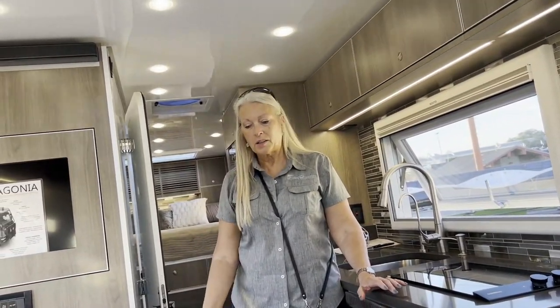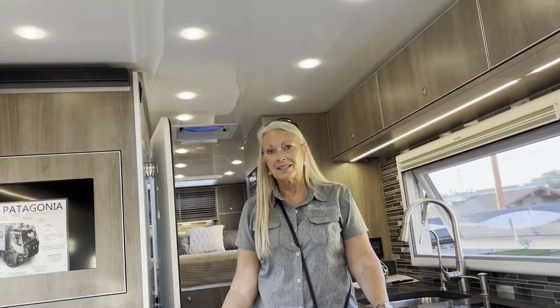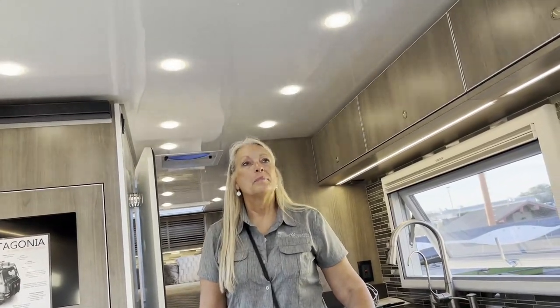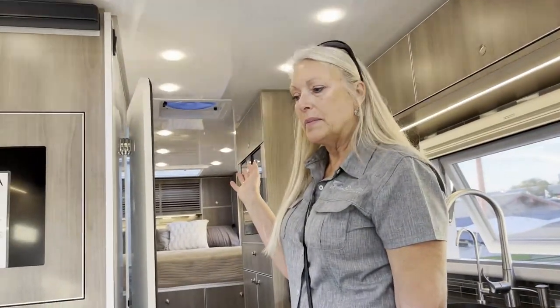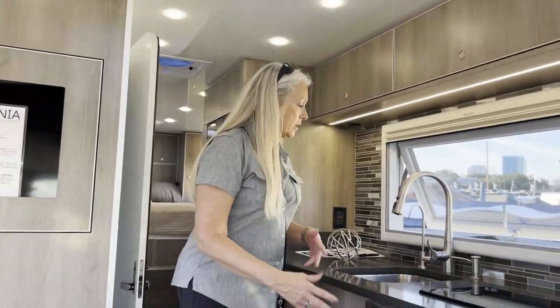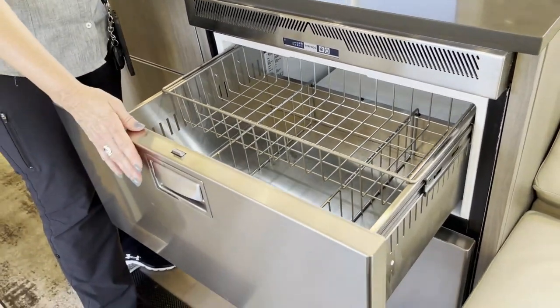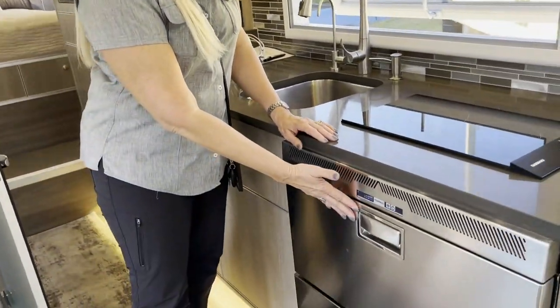A couple of things you can't see: we have a heated floor system with ceramic tile. It takes a little bit of energy to get the tiles heated, but then you get a lot of radiant heat from the floor system, which is really nice. The kitchen features a drawer refrigerator and freezer system — different than a typical RV. This is from the marine world, and it's super beneficial off-road because things tend to shift and this way they don't end up on the floor.